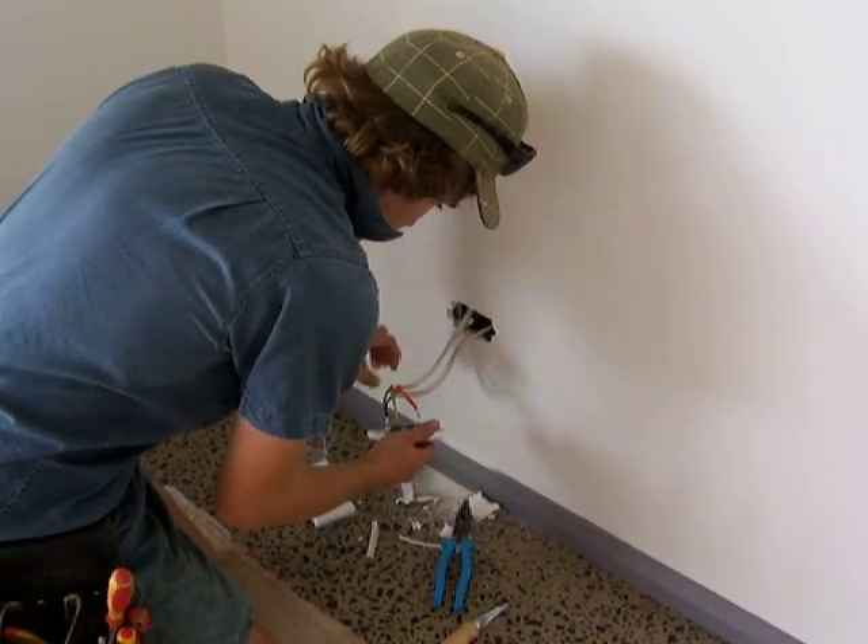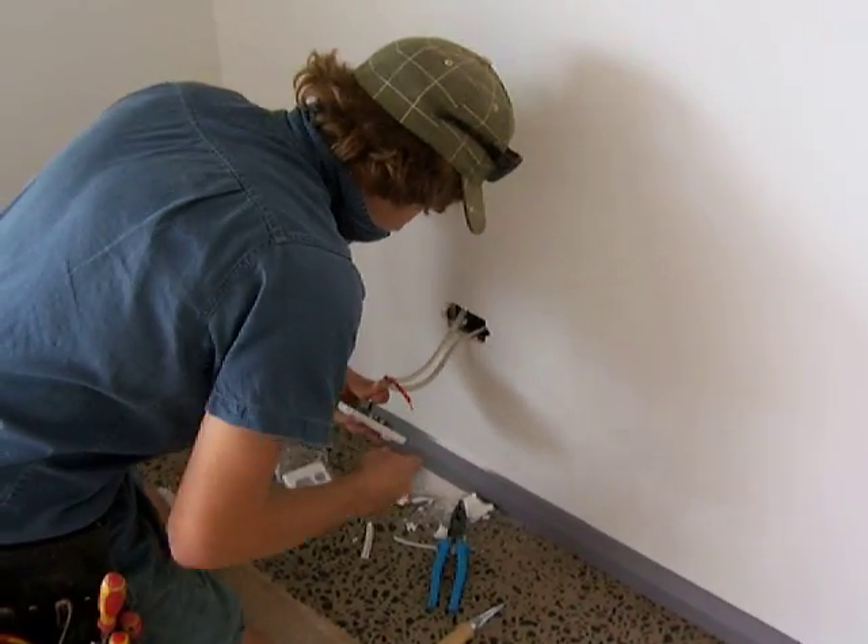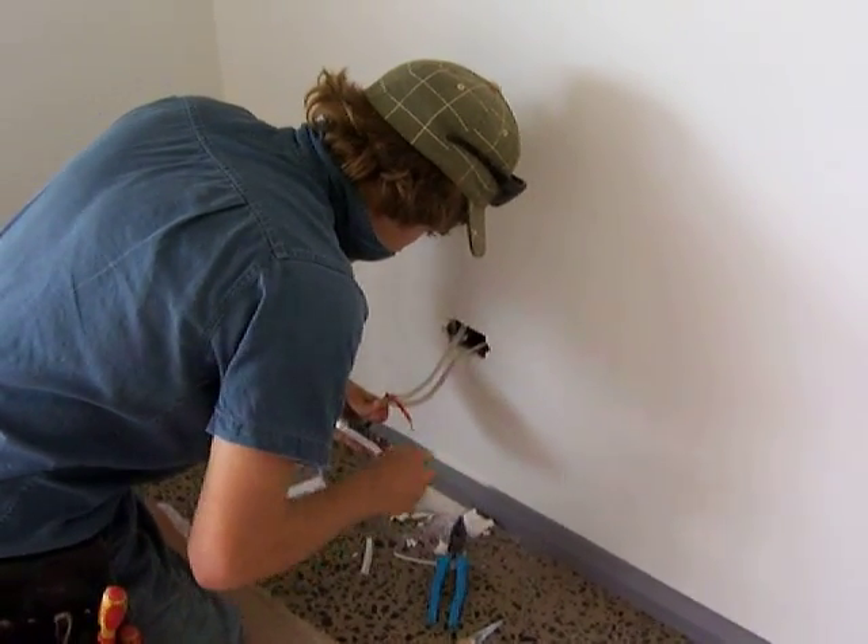G'day and welcome to Electrician's Mildura again. This is part two of the fit off of the PowerPoint. I just stopped the video there so it wouldn't go for too long, so we've done it in two parts.